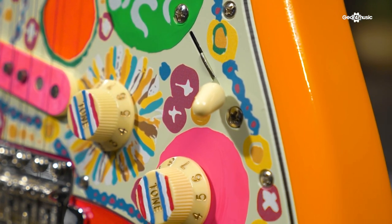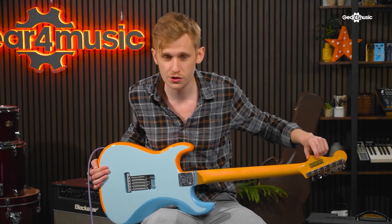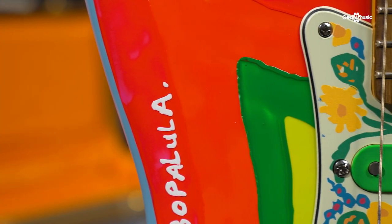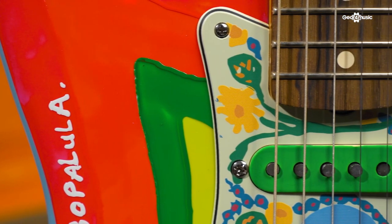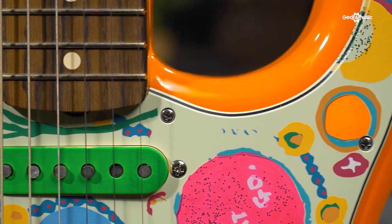And even down to small touches like the Grimwoods decal on the rear of the headstock — which was the original music shop that George bought it from — it's quite clear that a very intricate level of detail has been paid to getting this guitar to represent the original as closely as it possibly can.